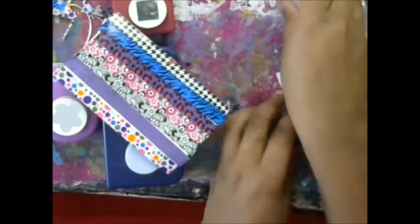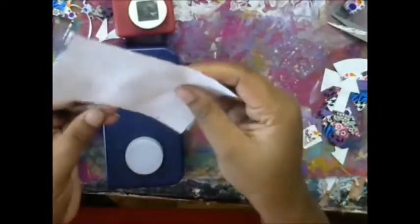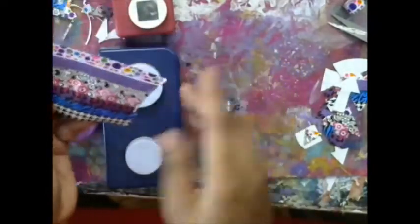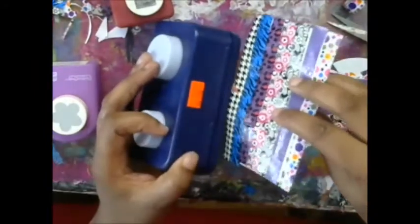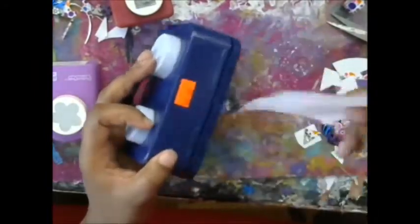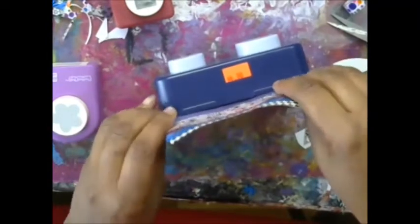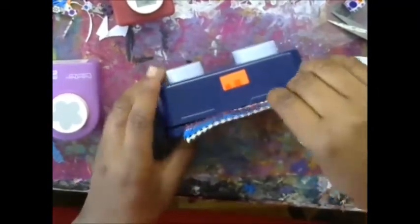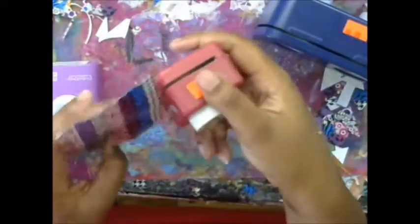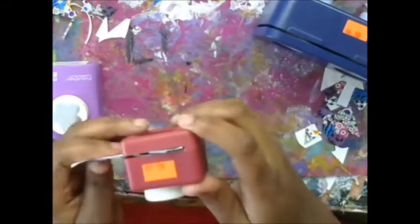Now if you happen to have punches — though you don't need them — you can just take your index card sheet with your washi tape. This washi tape I got from the thrift store; it came in a pack. But this is good — I can try out my new punches here. So you just kind of put them through your punch. The index card is a little tricky. Let's do the square right now. I love this because it was such a great idea.